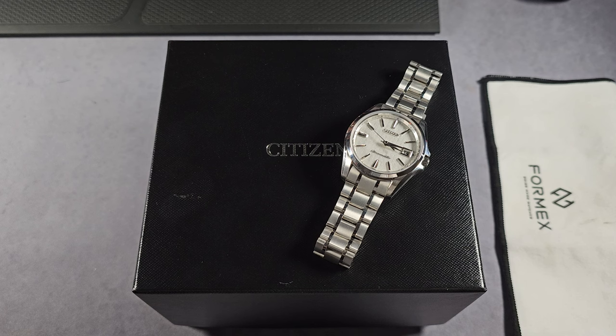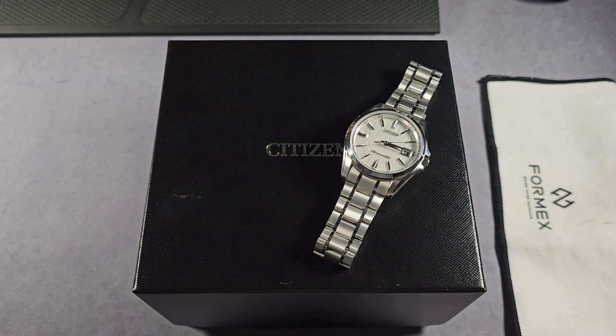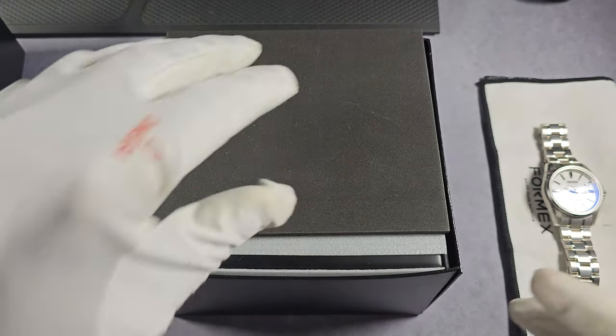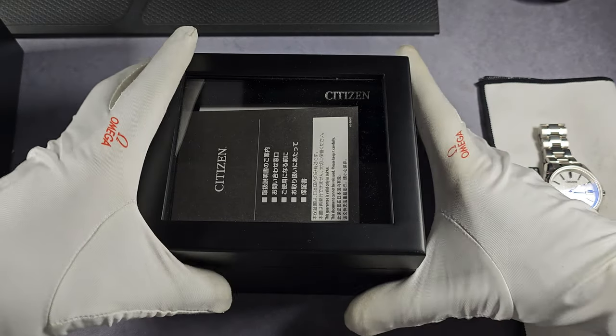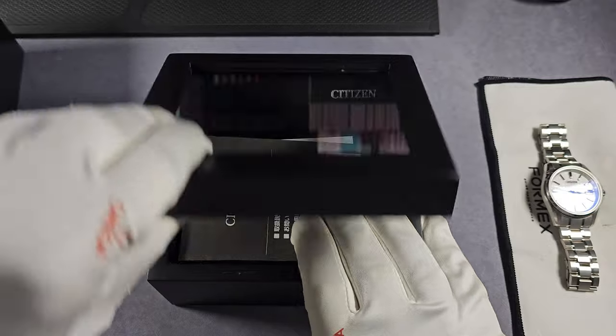Let's get into it. To give this its proper name — well, they call it Citizen The Citizen, which is a bit of a strange name. Let's just call it the Citizen Chronomaster AQ4020-54Y. The packaging is a lot different to your normal $300 Citizen watches. You have a little wooden box, glass lid, paperwork, and a cushion. That's basically it.